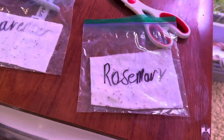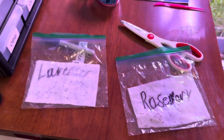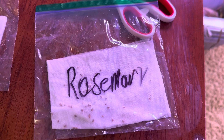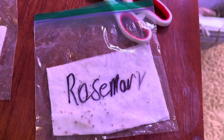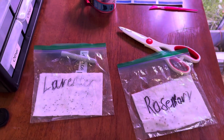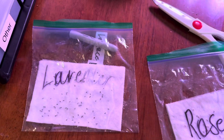We just finished the rosemary and lavender. Both seeds are still really hard to start. I've done rosemary before and it took about a month until I actually saw progress, so I'll be throwing these in the refrigerator for about two weeks and then hopefully we'll have an update.